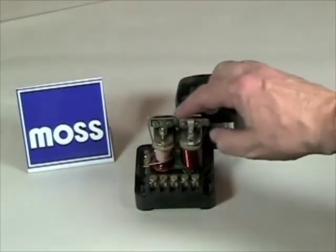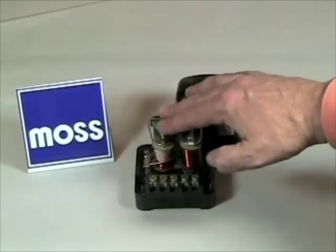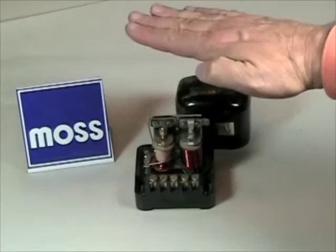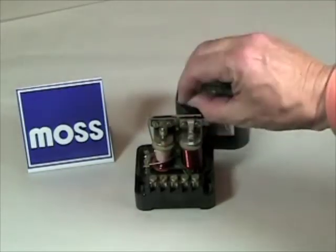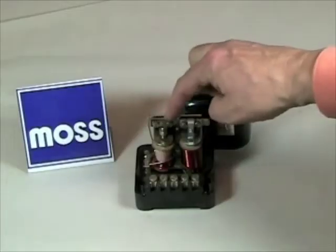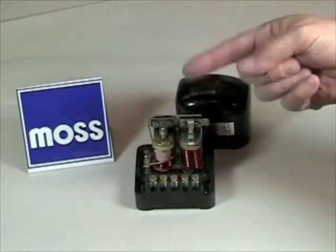Today we'll talk about the first one. The first switch's function is to monitor the voltage level in your car's electrical system. As you're driving along, if the voltage drops below a certain predetermined level, the contact points right here close. When they close, electricity is allowed to come out through the field. That goes to the generator and tells the generator to make more electricity.